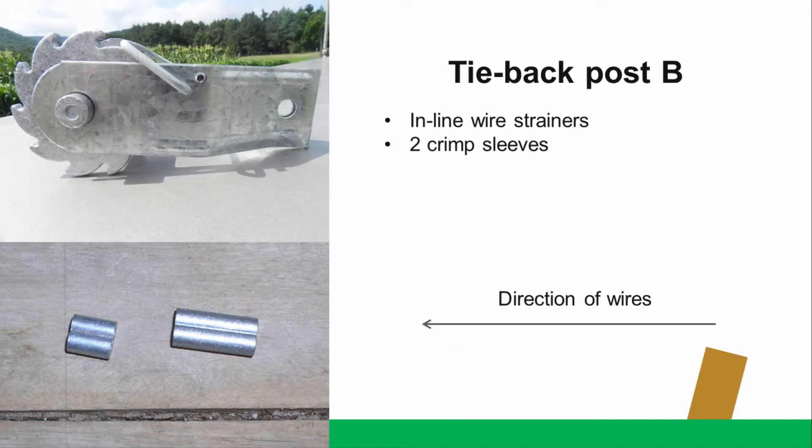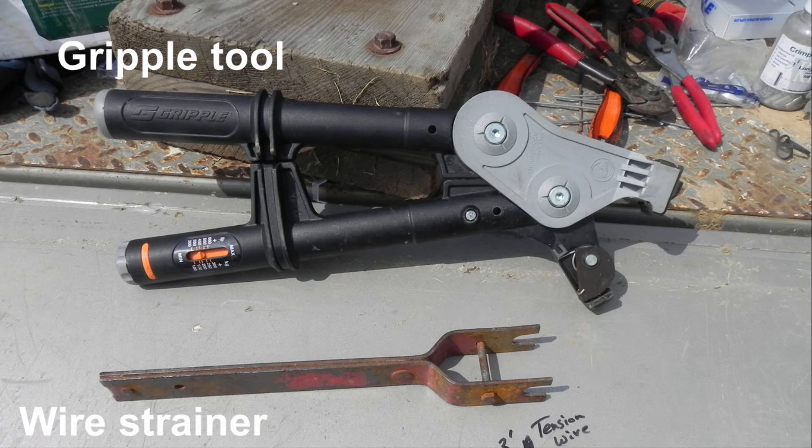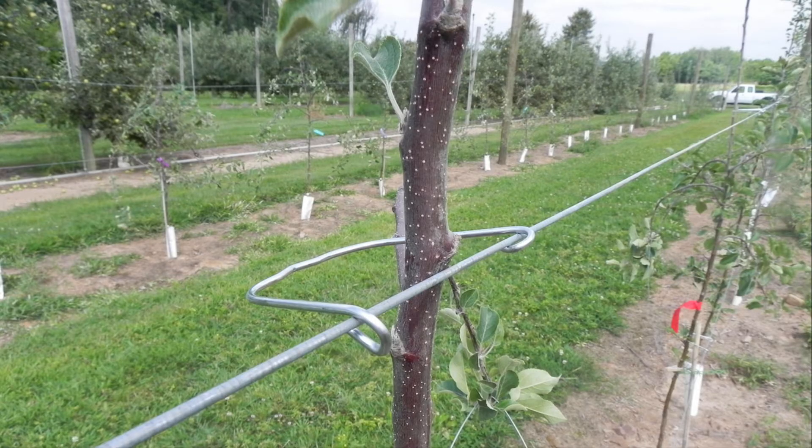At the other end of the trellis, at tie-back post B, we will need inline wire strainers and two crimp sleeves for looping off the wire. You will need a gripple and/or crimp tool and a wire strainer tensioner. Trees will be attached to the wire using euclips. You can use any other material that will keep the tree attached to the wire and allows room for trunk growth to prevent girdling. Your materials and design may differ depending on your specific orchard conditions and what materials you have access to.